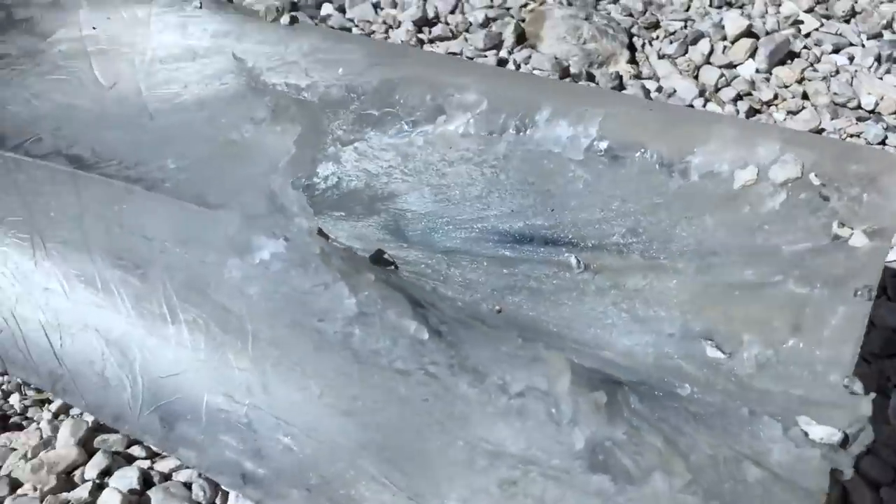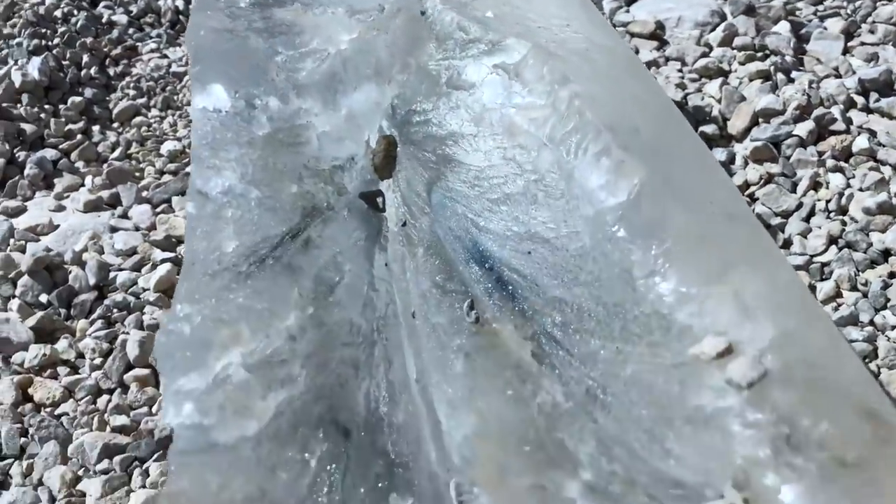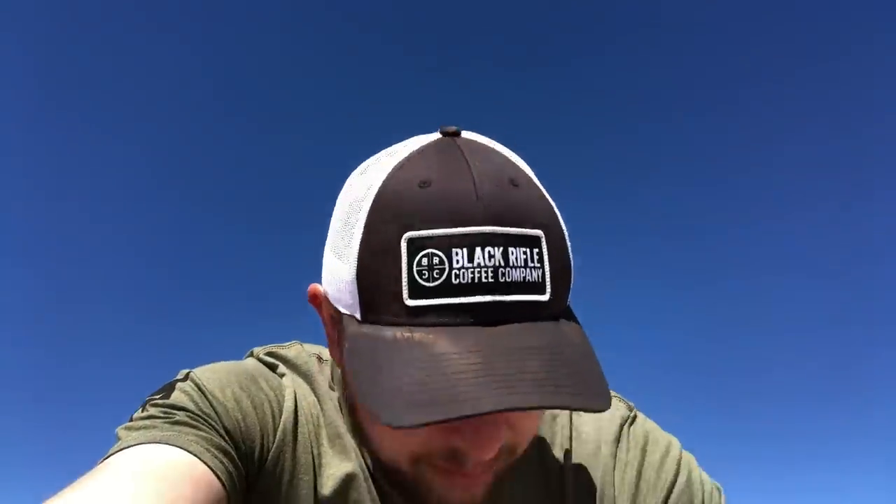You can see on the gel itself where the paint off of the round just started scraping off on the inside. It has a blue tint to it on the wound channel. This is easily one of the coolest ballistics gel shots I've done yet. Not complaining about this one at all.